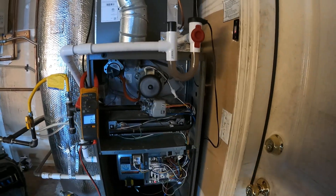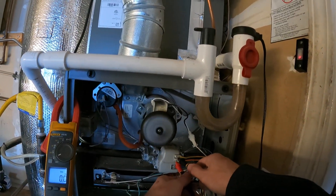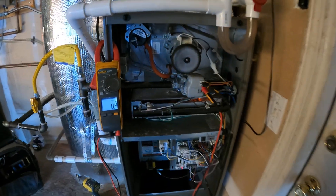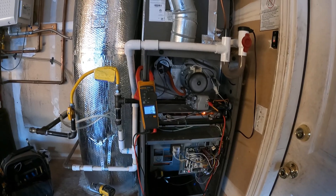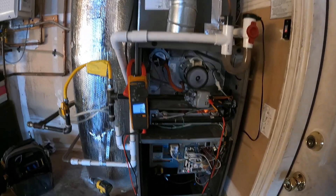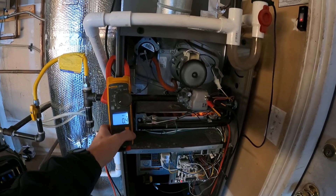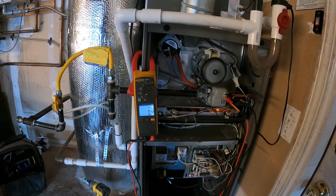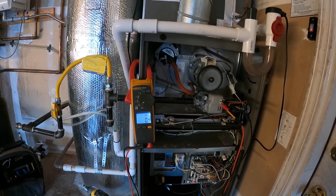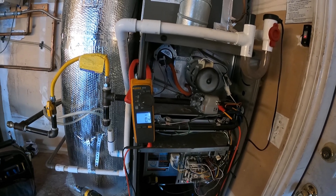Igniter goes, and next up should be the gas valve. I'm going to check voltage on the gas valve and see what happens, because that's where we get that weird click — it sounds like it's coming from the gas valve. We got that weird click, and we got zero voltage to the gas valve.